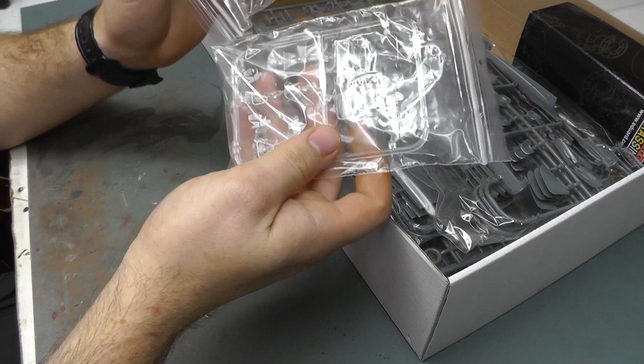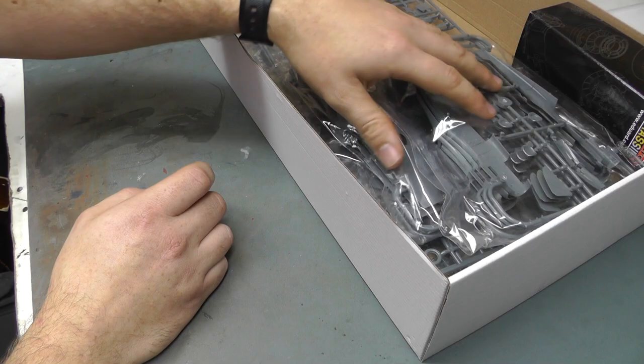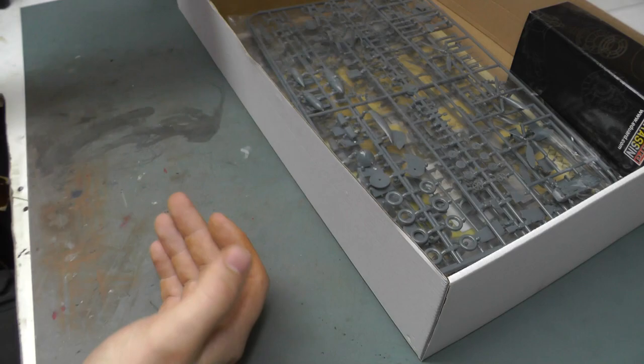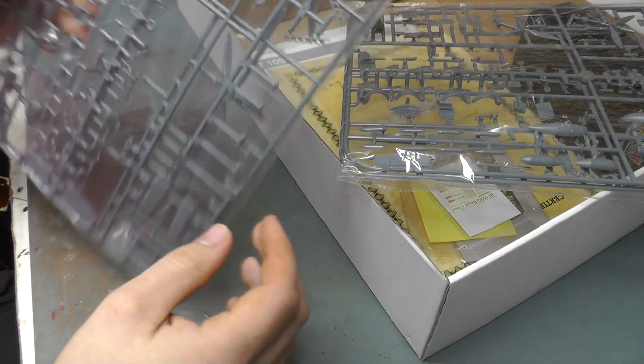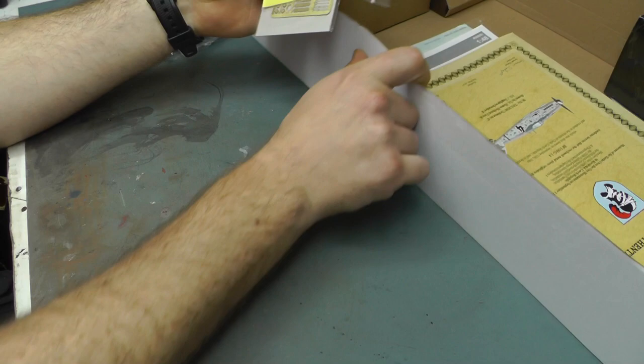First off the sprues - you get two canopy sprues, because you get two BF109Gs, so you get two kits that you can build side by side. We have a separately bagged piece with our fuselage sections, same with our wing sections, and then we have two identical bags with all our cockpit bits, propellers, and all those little bits and bobs - two sprues to do all of that - so you can make two aircraft.